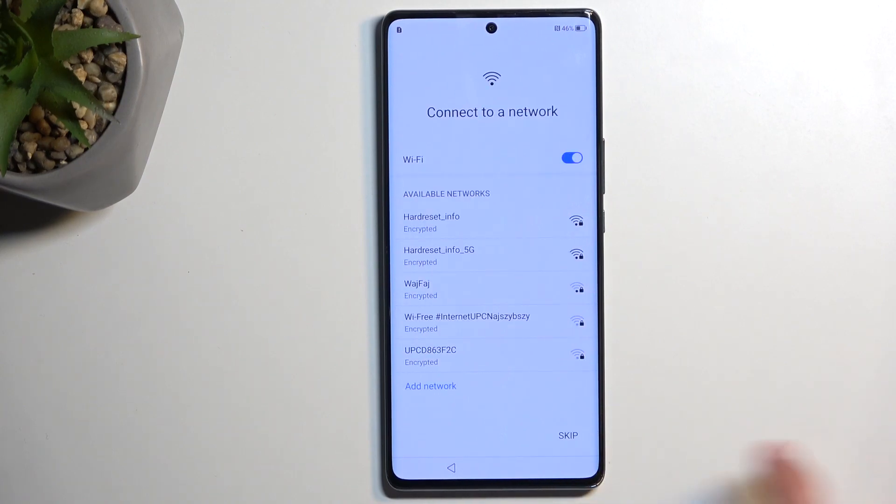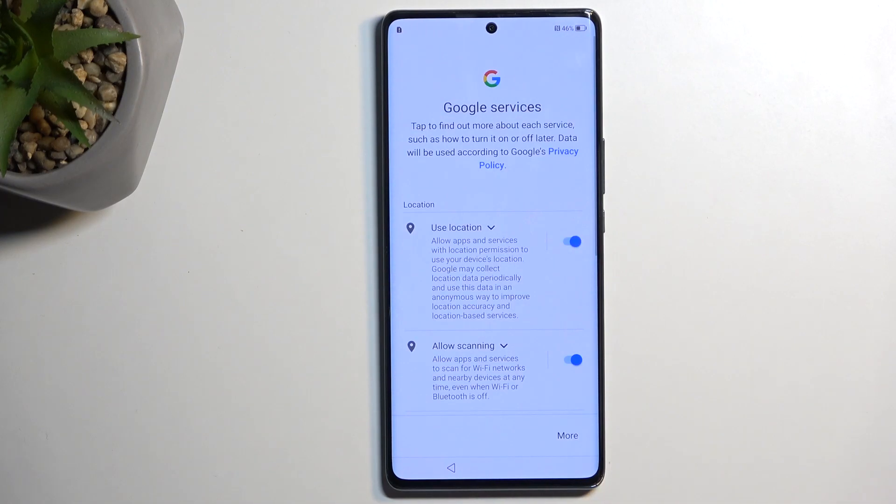Now, if you choose to skip both of them, like I will be doing right now, then logging into your Google account will not show up as the login page, and additionally, date and time won't be set automatically.